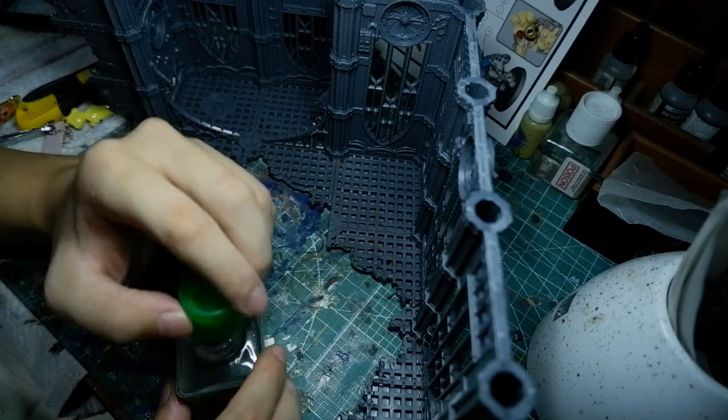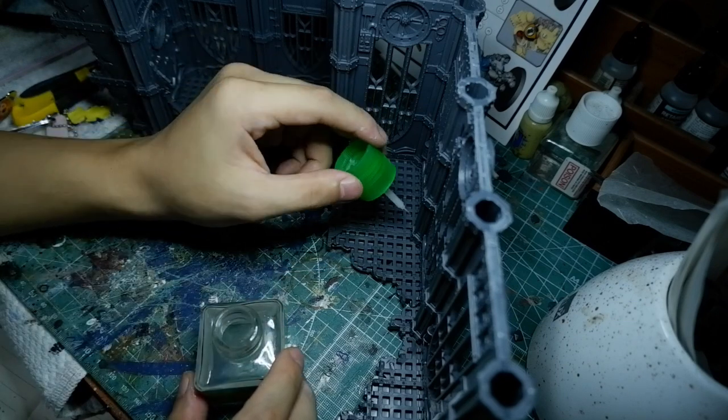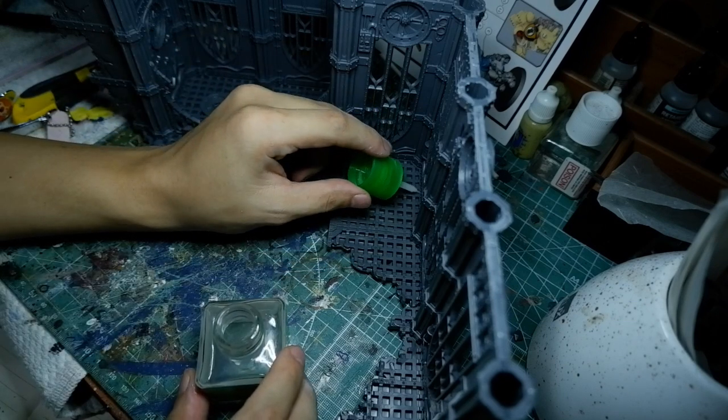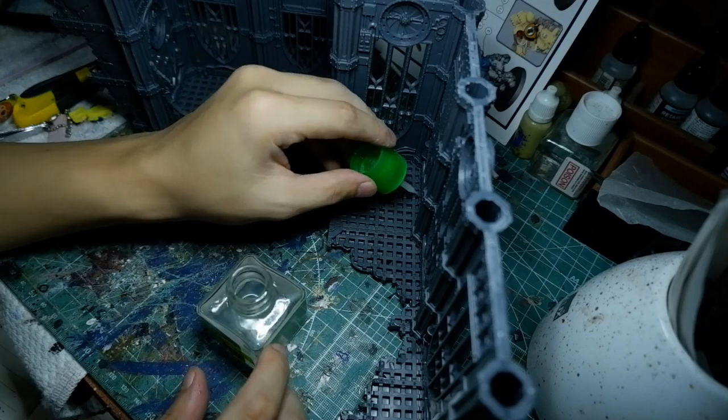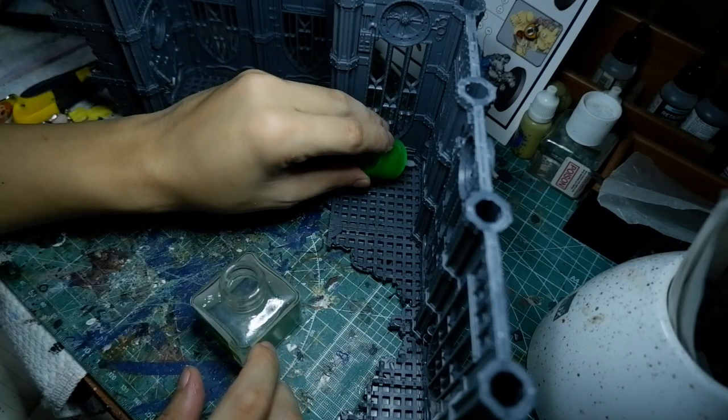It's meant to take a beating, and that's why I used liquid Tamiya cement — so that at the end of this project it's a giant piece of plastic melted together, as opposed to just lots of bits and pieces held together by brittle super glue.